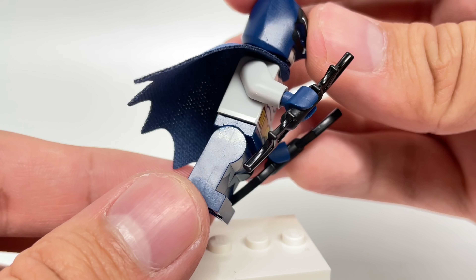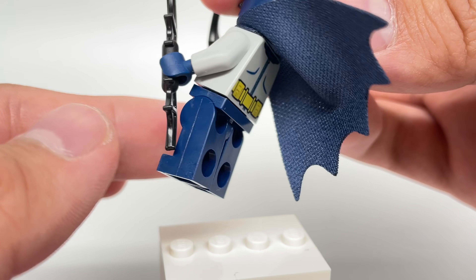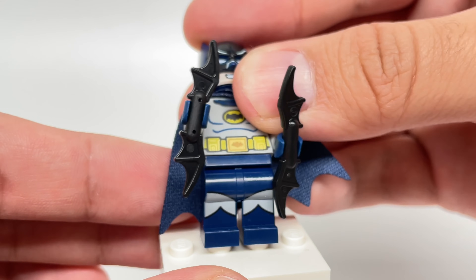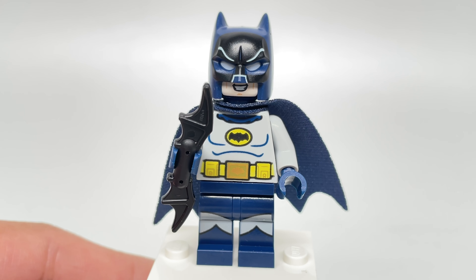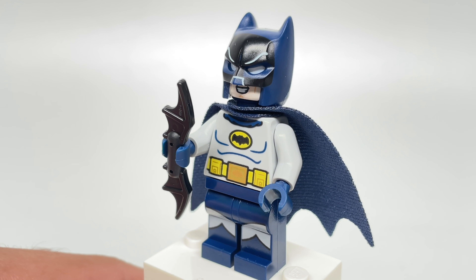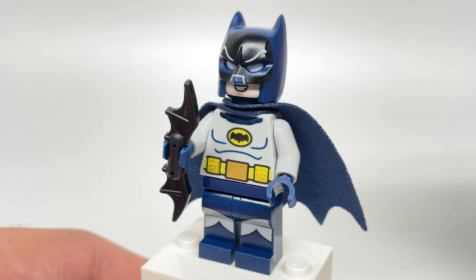I wish the side printing had a continuation of the front printing because it just looks inconsistent. They could have easily put dual-molded legs in this set — not too big of a deal, but still a downside. He has two batarangs, which are kind of weird because they're used in the first bag's building instructions but don't appear until the third bag. There's also a little different abdominal printing with a middle part that wasn't on the original figure.